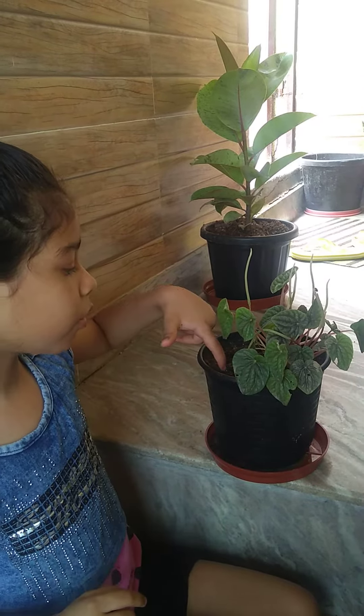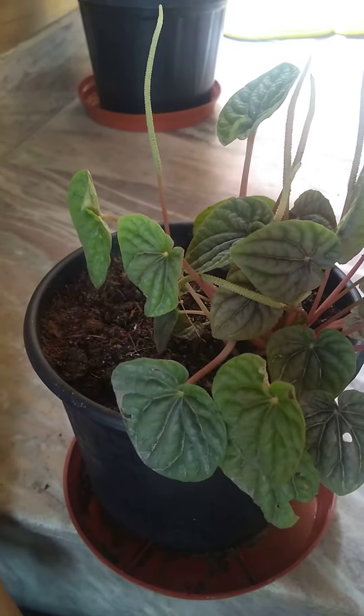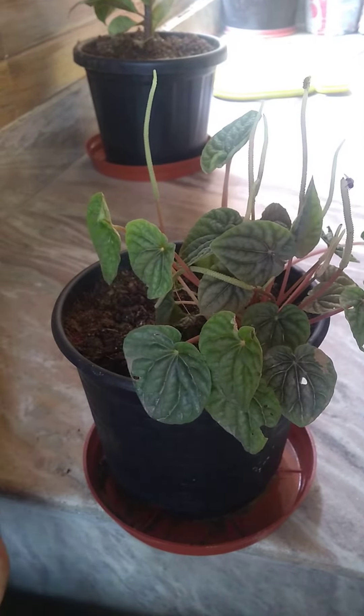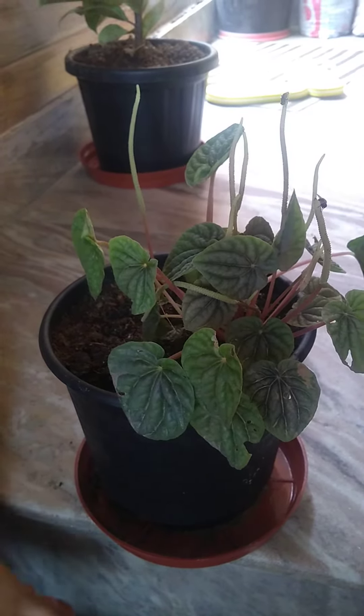Before watering directly, put your whole finger into the soil. If your finger comes out clean, go ahead and give it water. If your finger comes out dirty with mud, don't give it water.